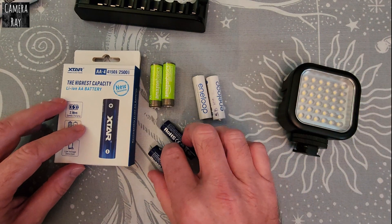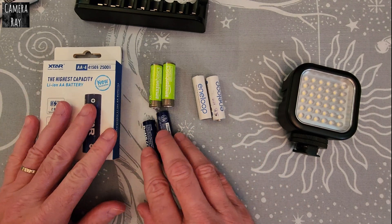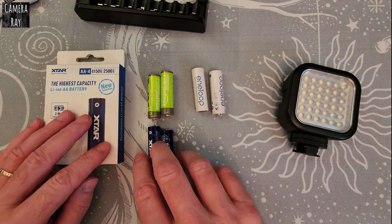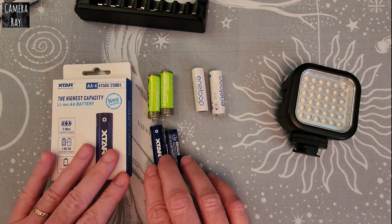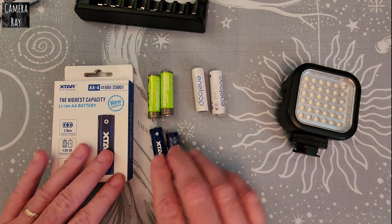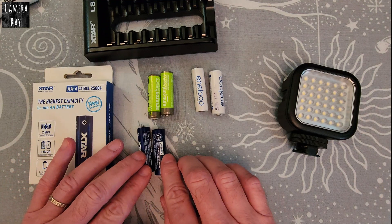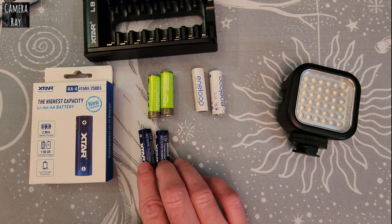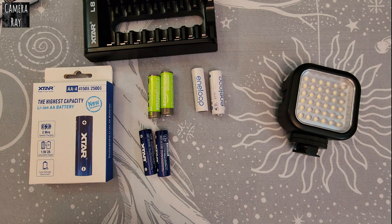I'll put the links to the Xtar battery and charger, as well as the Amazon and Eneloop batteries, in the description below so you can make the choice for yourself. I'm pleased with them so far and will make future videos explaining more about the charger and these batteries once I get another 20 to 30 uses out of them — to see if we're still getting the same capacity and runtime as in this initial test. Thanks for watching, please subscribe.